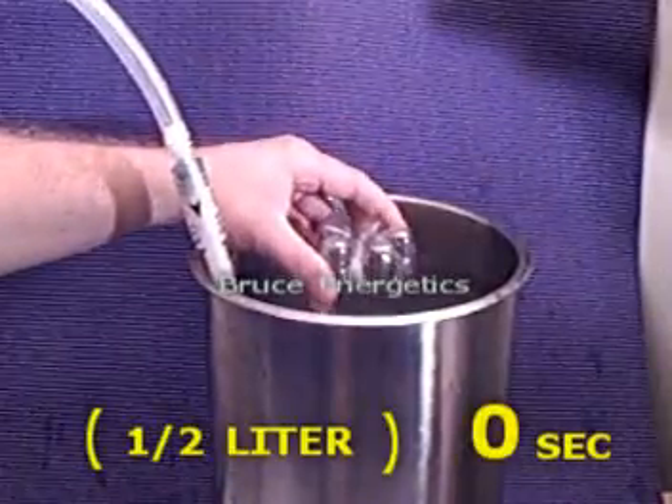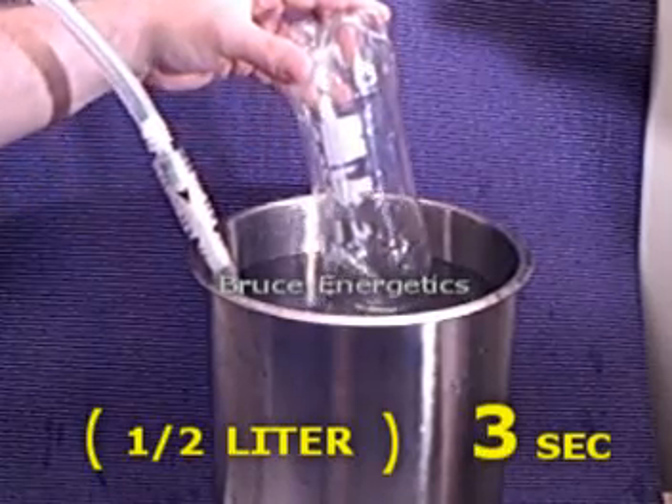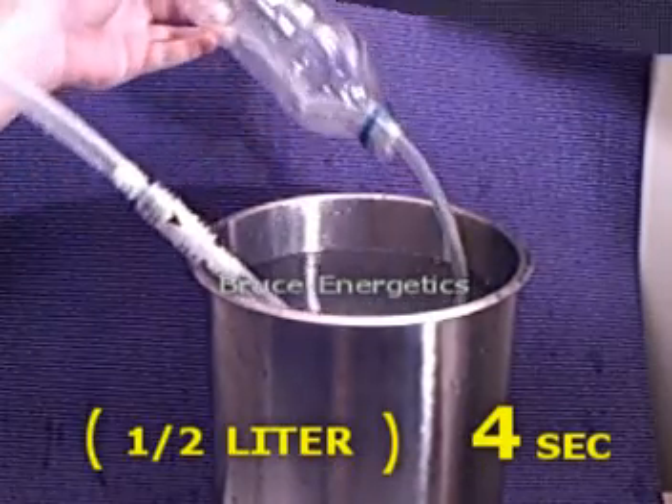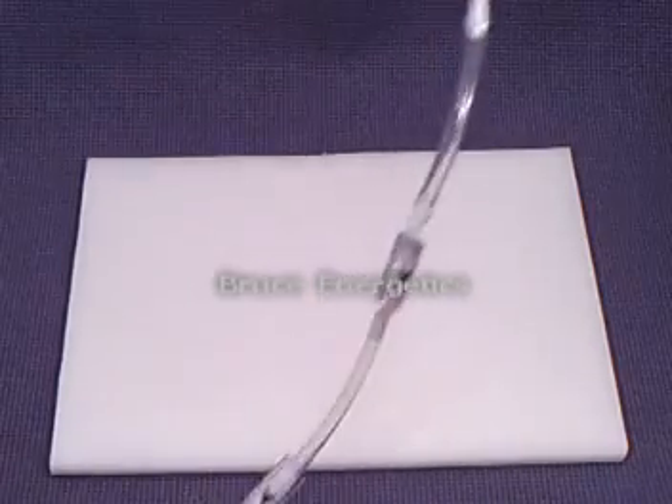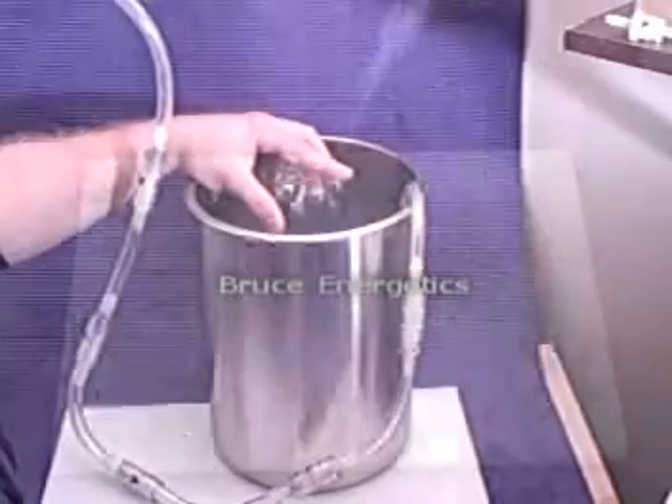Each Clear Flash will pass in excess of 6 liters per minute. Watch as we string together 5 Clear Flashes in series and still get 5 liters per minute of gas output.